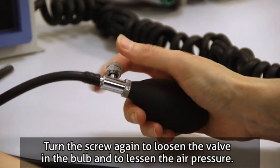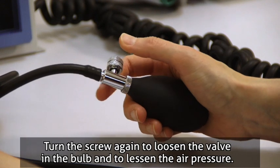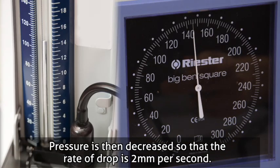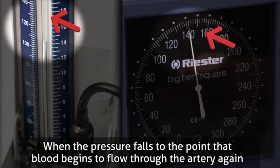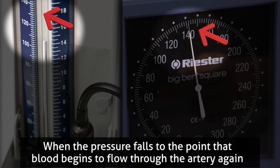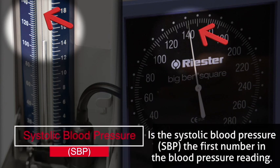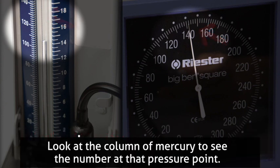Turn the screw again to loosen the valve in the bulb and to lessen the air pressure. Pressure is then decreased so that the rate of drop is 2 mm per second. When the pressure falls to the point that blood begins to flow through the artery again, the number that the column of mercury has risen to at the first sound heard in the stethoscope is the systolic blood pressure. Look at the column of mercury to see the number at that pressure point.